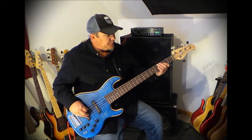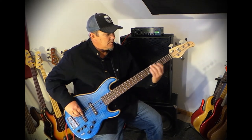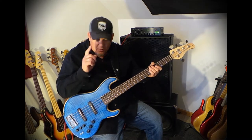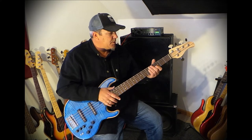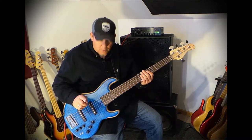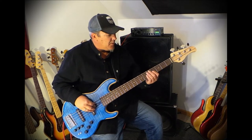So let's play a little bit. We'll start with the front pickup. When I was tuning it up and checking it out, I was really blown away by the warmth and the roundness of the front pickup.